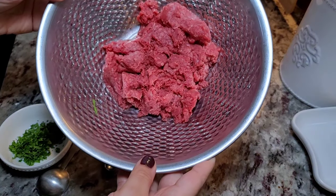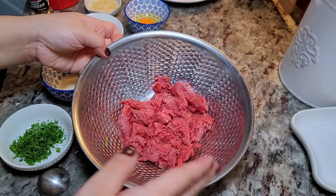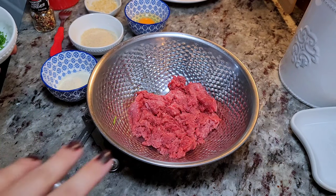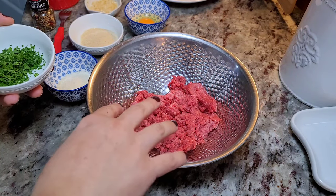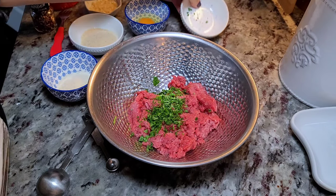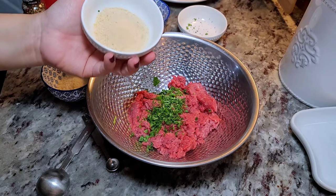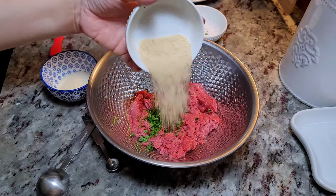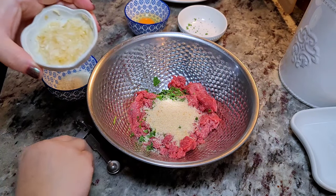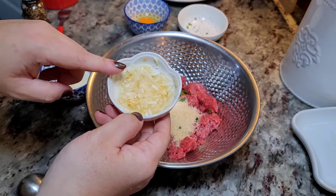I'm working with eight ounces of lean ground beef — or ground or minced beef, some of you might call it. I'm going to start adding my ingredients to make the meatballs. Here I'm working with a tablespoon of fresh chopped parsley, two tablespoons of plain breadcrumbs, and rehydrated dried minced onion.